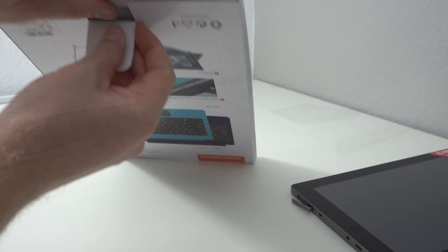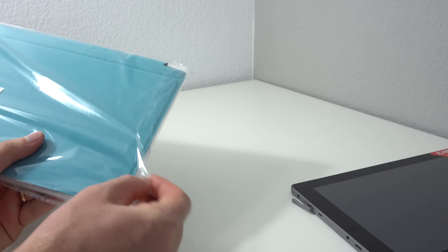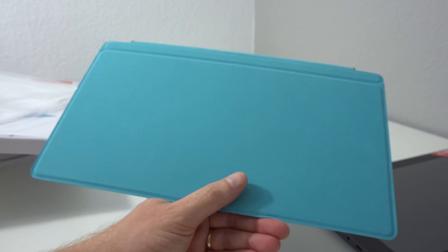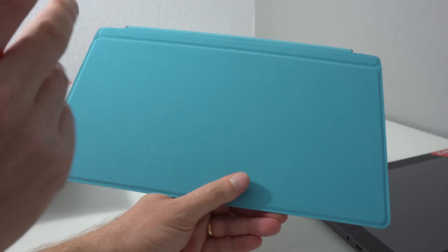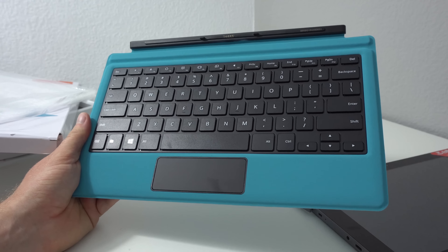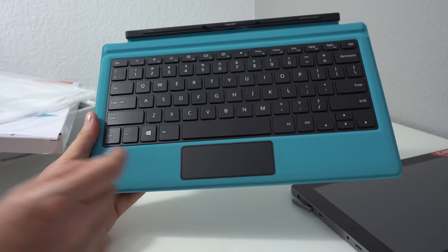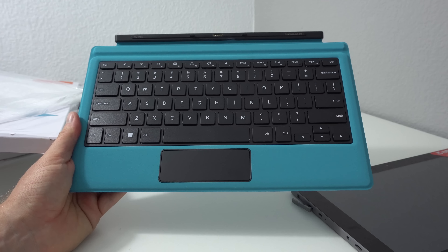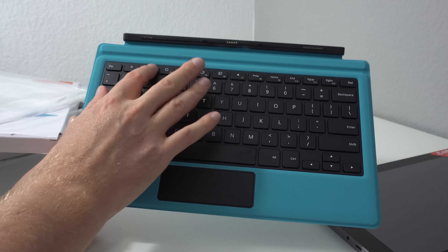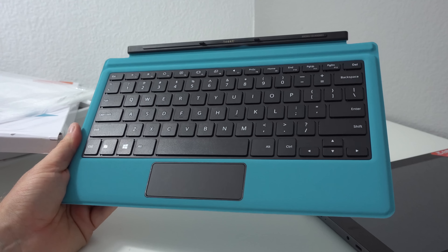Now let's have a look at the keyboard. It's a type cover style, and I found the T-Book 16 keyboard — which is the same exact one — is not bad at all. It has a soft suede felt material on the back, and the keyboard itself I found was really good to type on. The touchpad has one serious flaw though: it's wide enough but not high enough, which I found particularly annoying as it often triggered gestures. The main function keys are all there, plus media keys and brightness control. The recent Chewy LapBook I reviewed didn't have brightness shortcuts on the keyboard, so it's good to see that here.